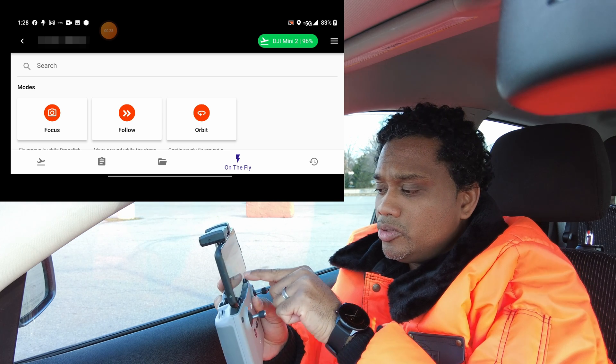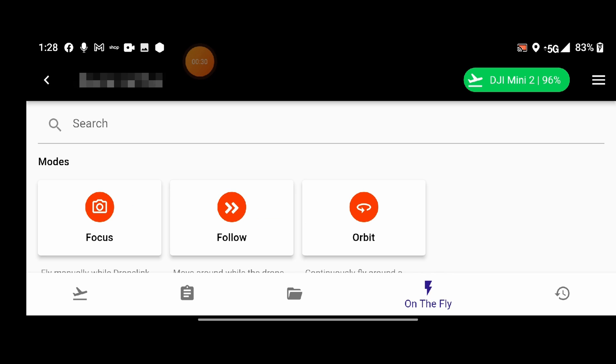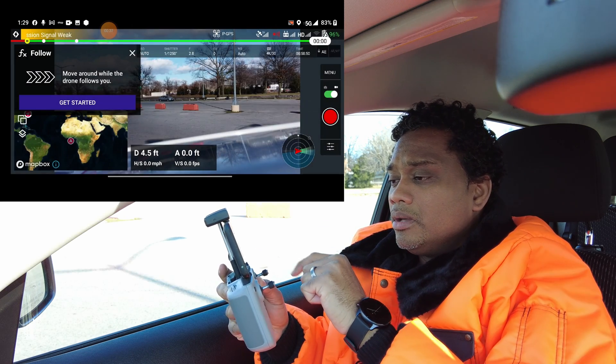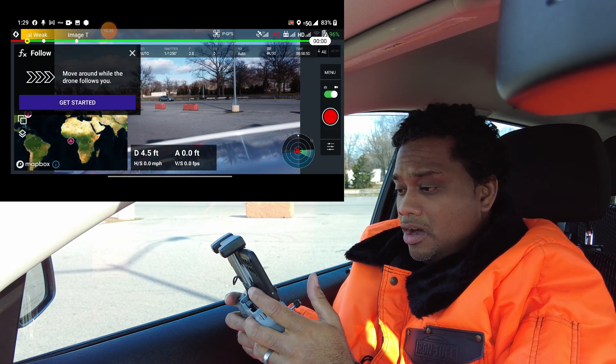Let's jump into follow mode. You hit this little lightning strike at the bottom where it says 'on the fly' and then hit Follow. There you go — it's loaded up.